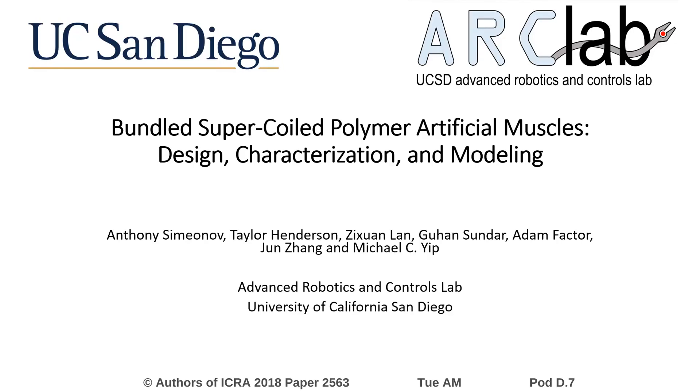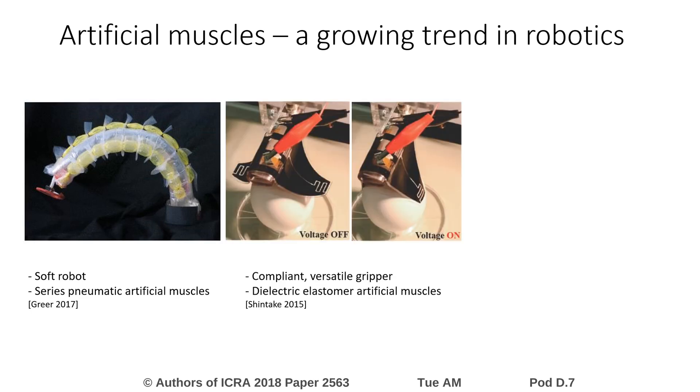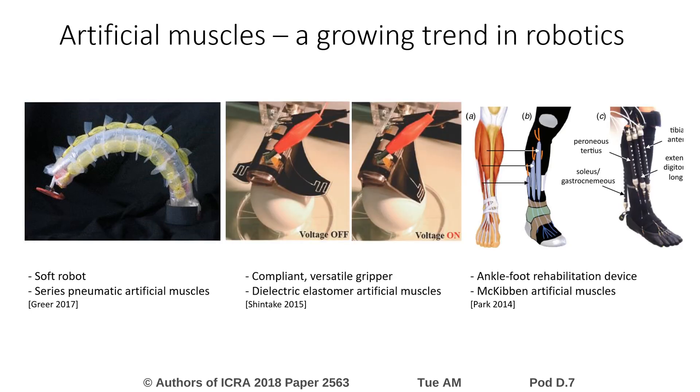In this paper, we present the design, characterization, and modeling of bundled, supercoiled polymer artificial muscles. With the modern shift toward developing soft, collaborative, assistive, and generally more life-like robotic systems, artificial muscle actuators provide many advantages over traditional methods of robot actuation.